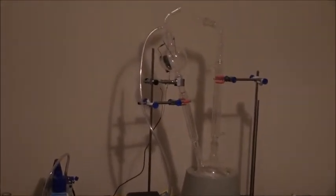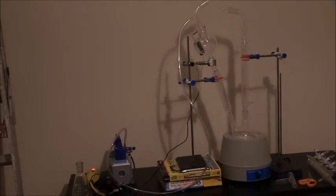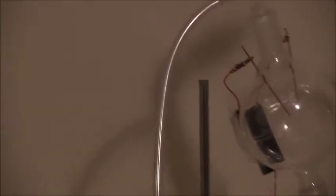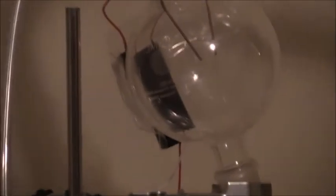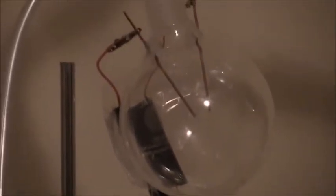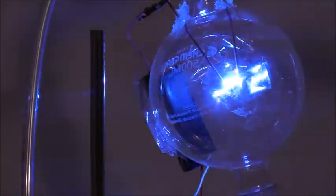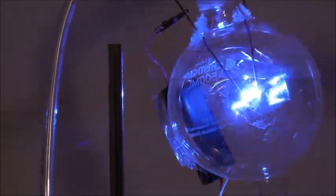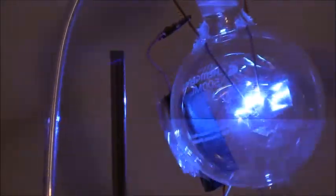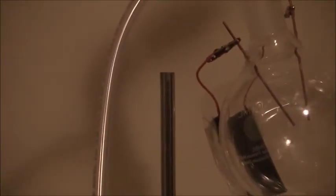Here we go. It's kind of hard to operate the camera with one hand. Here we have the flask with the spark gap igniter. We're going to give it a charge — and as you can see, we have a nice electric spark there. I'm operating this via remote control.